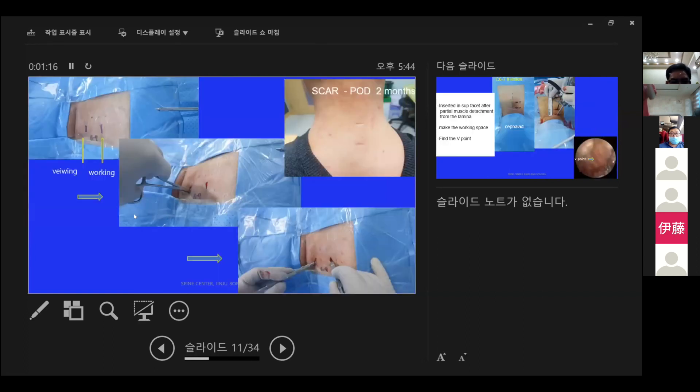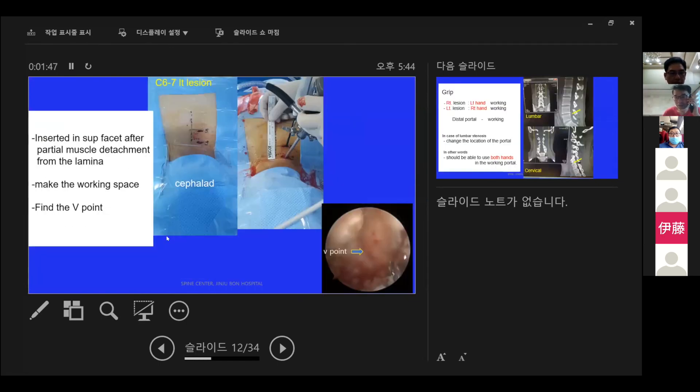We use a 30-degree scope and ordinary spine instruments. Two transverse skin incisions are made, then a straight mosquito is inserted to dissect the muscle, and the muscle is partially detached from the lamina using a double-ended separator. The right picture shows that the transverse skin incision leaves only a small scar after 2 months. The scope is then inserted at the superior facet, the facial muscle is detached from the lamina to make the working space, and a good point is found.